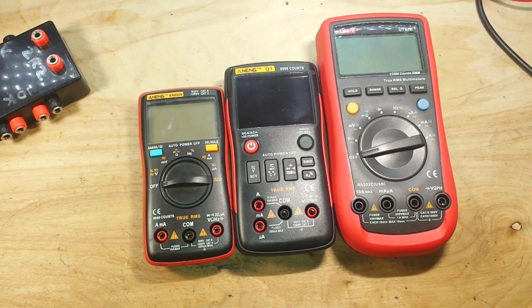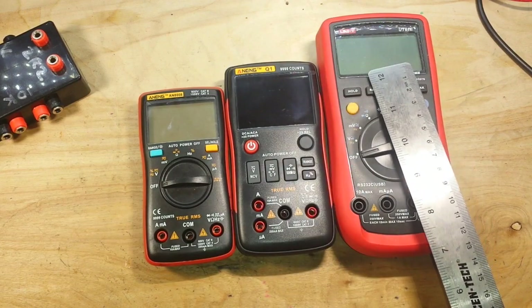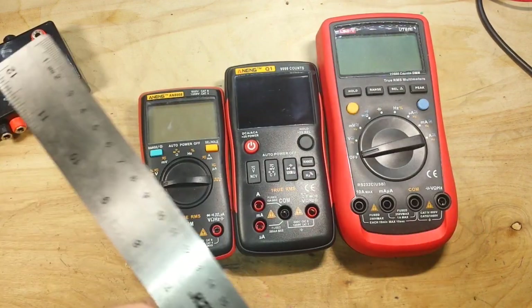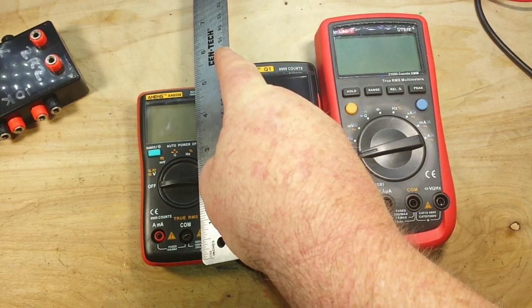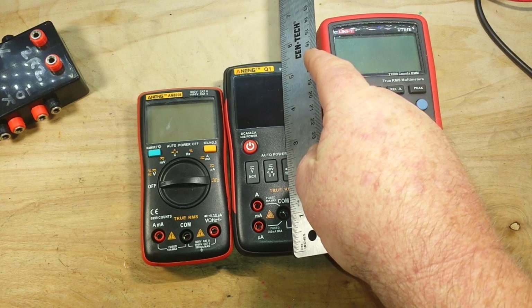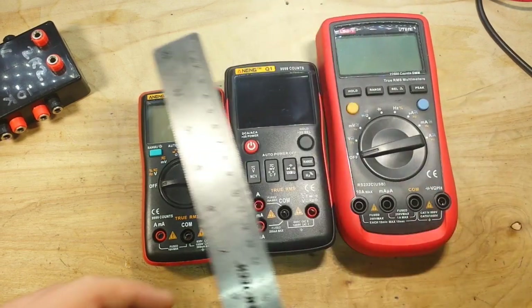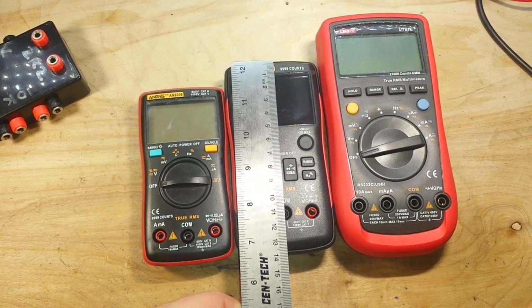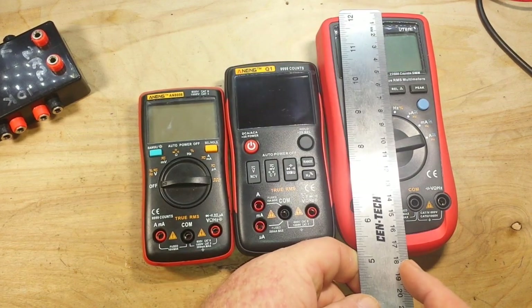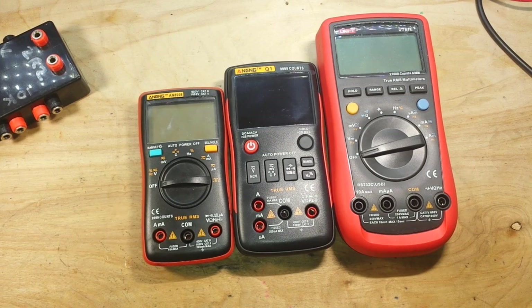Let's start off with a size comparison. Here is the 8008, the smallest meter. There's the Q1 kind in the middle, and there's a full-size meter. The 8008 is about not quite five inches, the Q1 about five and a half, and the full-size meter six and a half. For you Continental types, that's twelve and a half centimeters, fourteen centimeters, and seventeen and a half centimeters.